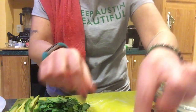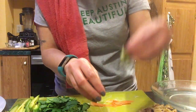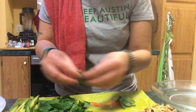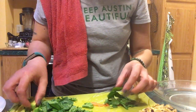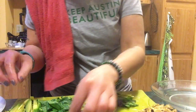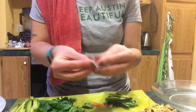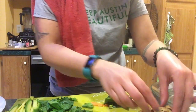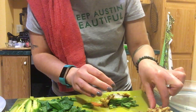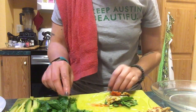Then we start putting our ingredients in. I'm going to put some carrots, some green onions, some spinach, a piece of avocado because it's my favorite, some asparagus, ginger, radishes, and a little bit of egg. And I want to make sure I get some of that tomato in. That looks really yummy.